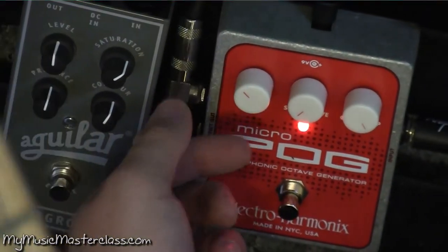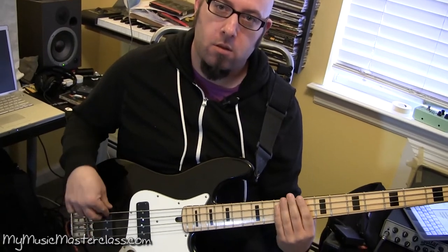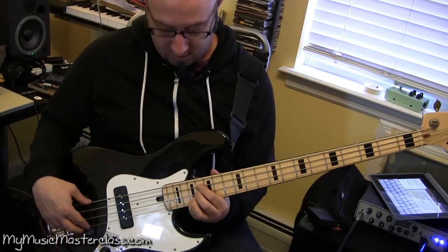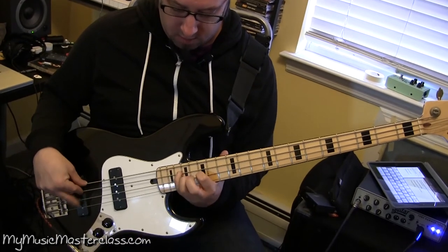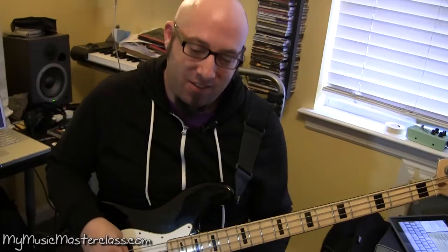If I put the dry knob in, that's more. It's a sonic thing too, as much as it is about notes. You freak out all your friends playing Boblicks and stuff like that.